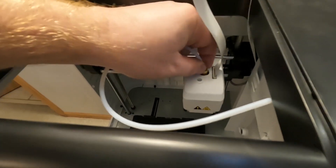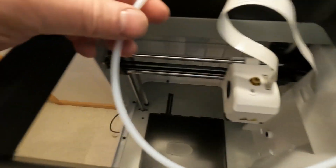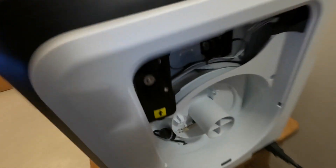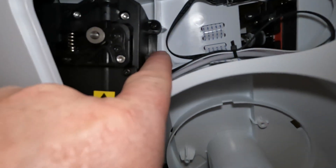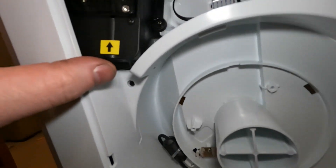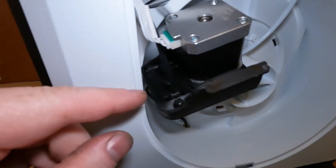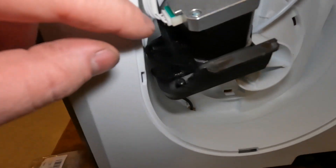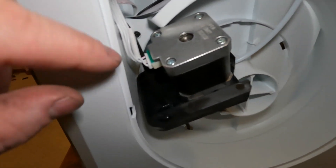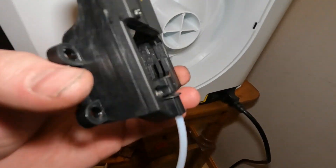Push up, and this tube — if you just push down on the brass and lift up, that'll pop out of there. There are a couple Phillips screws right here, go ahead and get those out, and then this assembly should come out. After getting those two screws out, there are a couple of electrical connections — this black one and this white one — those should just pull out.